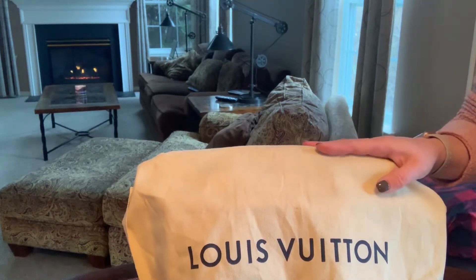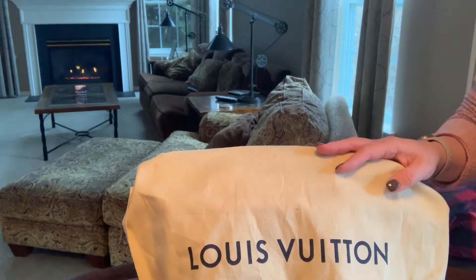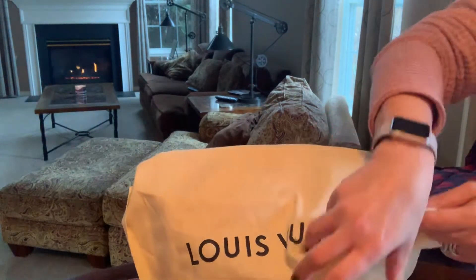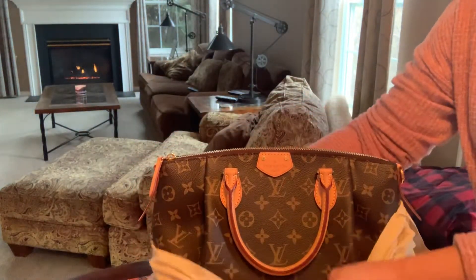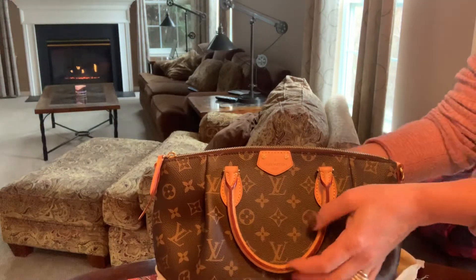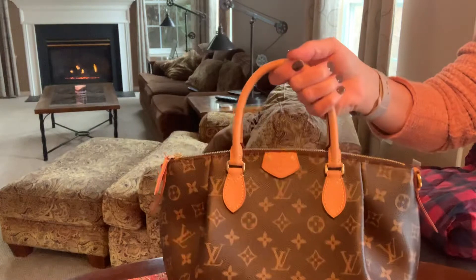I got it for my birthday from my husband. It is the Louis Vuitton Tourein PM in the monogram. I've had this bag since August and it's a beautiful bag. This is my third Louis Vuitton bag.